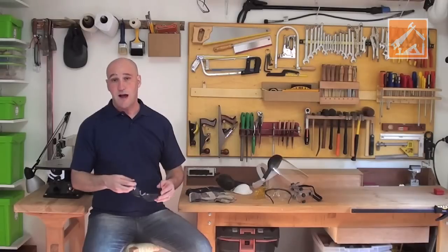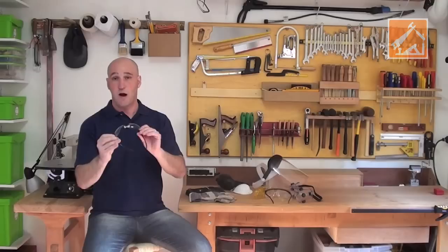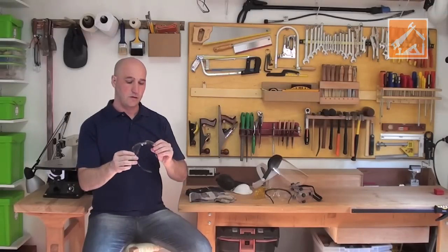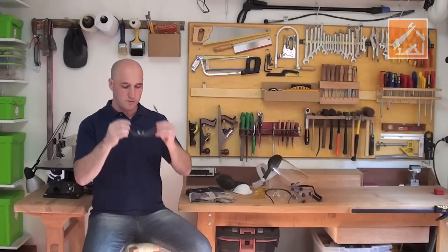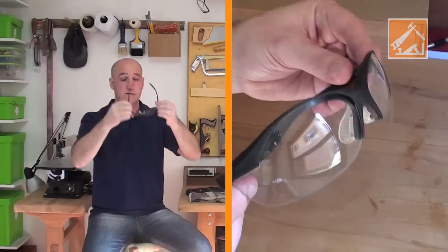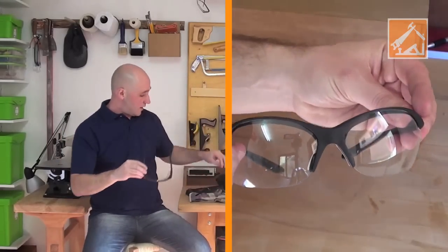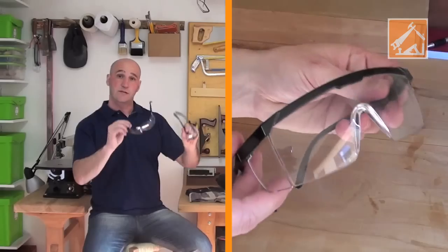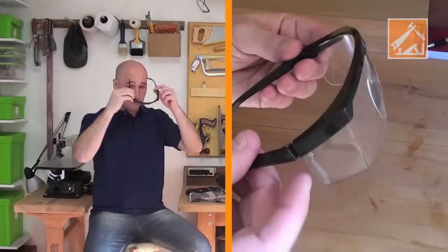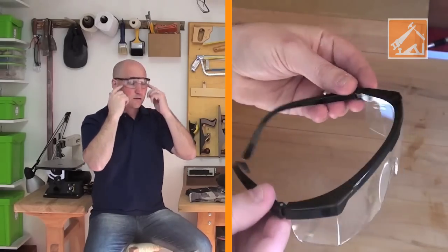Os principais, os mais básicos, seriam os óculos — um óculos normal que simplesmente protege a área do seu rosto. Existem modelos mais simples e modelos mais complexos. Esse aqui é um modelo um pouco mais simples. Esse outro modelo aqui é um pouco mais complexo; ele fecha mais essa área do rosto.